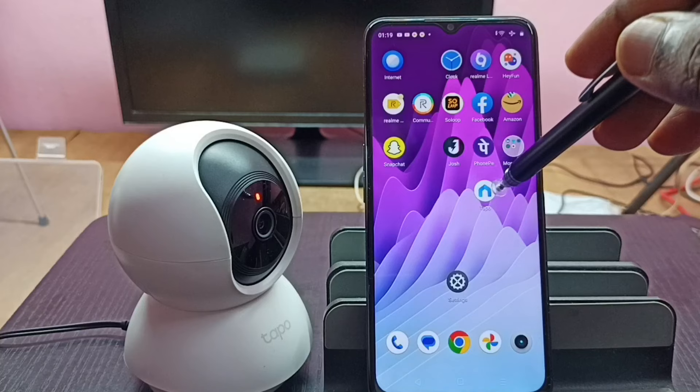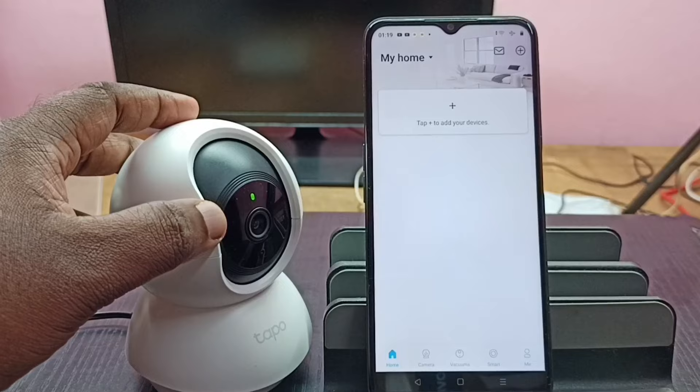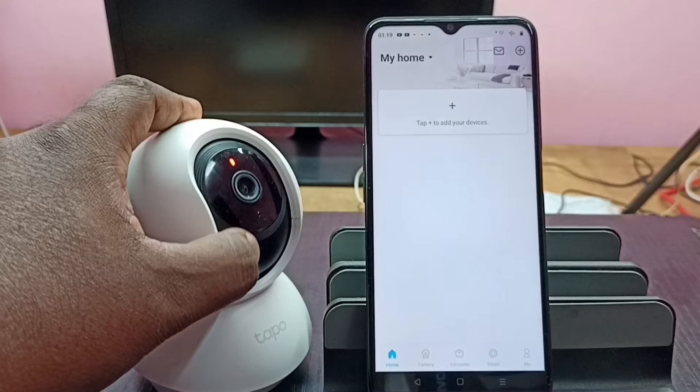This is the home screen of the Tapo app. Next we need to put this camera into pairing mode. To do that, we need to reset the camera, so we need to find the reset button on this camera.